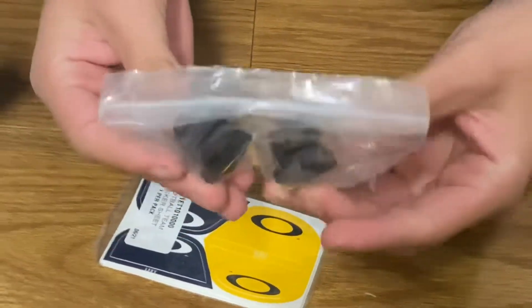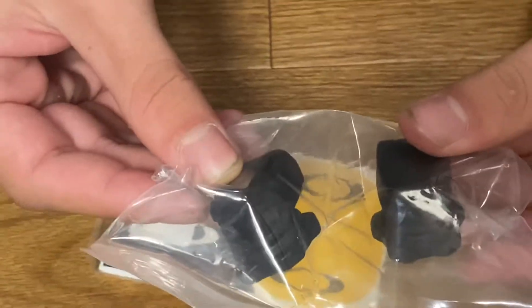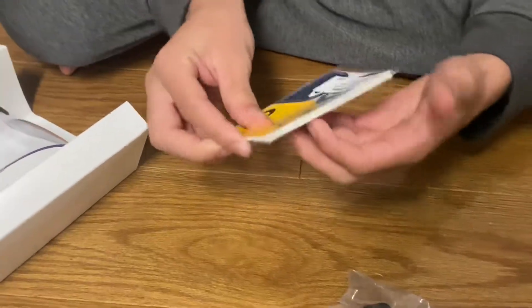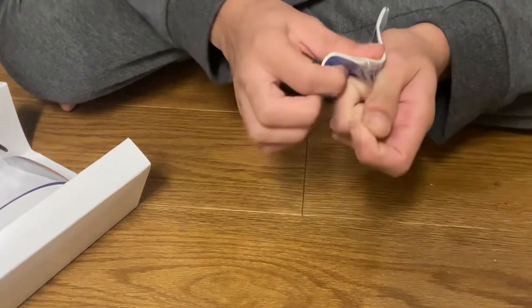These are the clips to clip into my helmet. And then right here are the stickers so I can change the color, because right now they're only black. Let me open it up real quick.